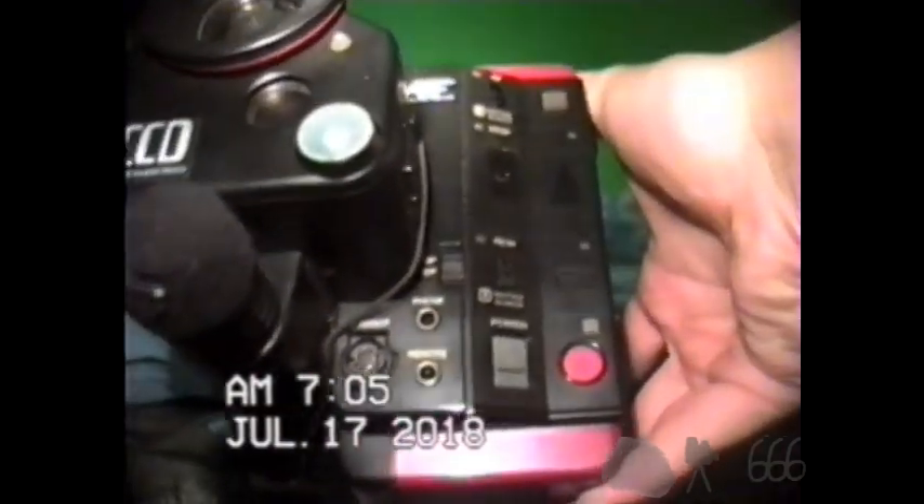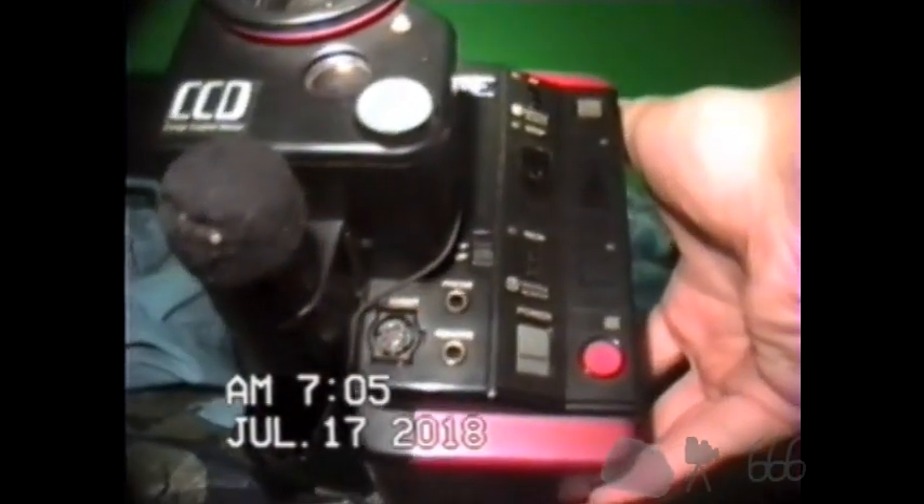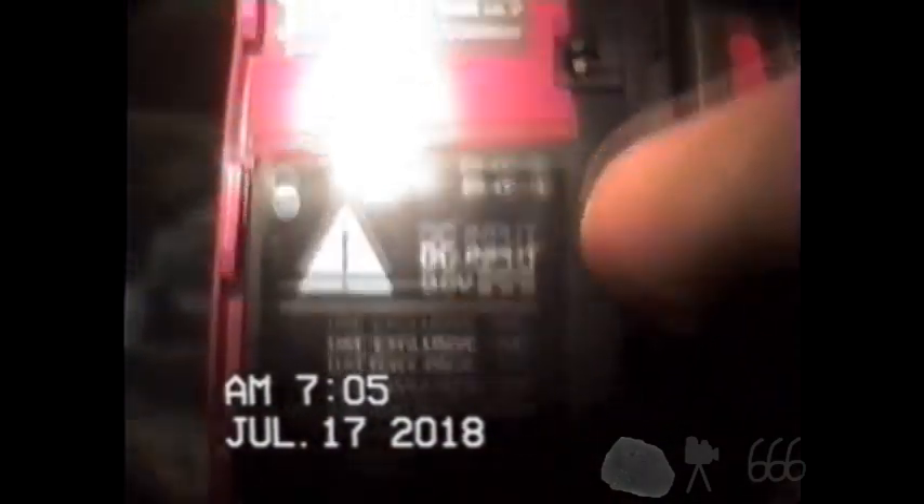Here we have our playback controls as well as the power switch, SP and EP tape speed, headphone and remote control outputs, as well as the AV input and output. There is a tape counter here, reset memory, eject. There is a little tape door on the back — this is where the battery goes as well as the DC input. There is some information; you can pause the video if you want to read it, assuming the video compression doesn't completely destroy it.